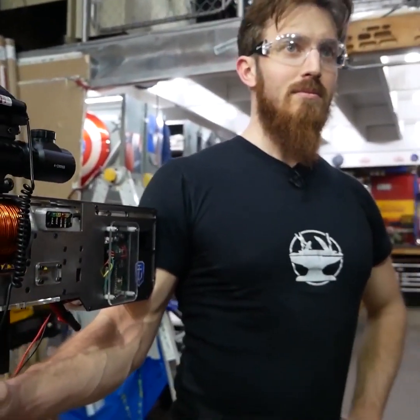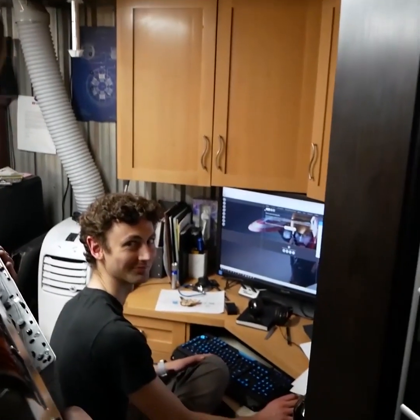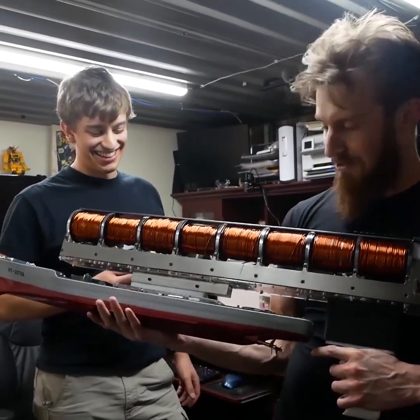Look, it's a one-handed gun. I don't know what you're talking about. This might be the most ridiculous thing we've ever made, Charles. Good job! Thank you!